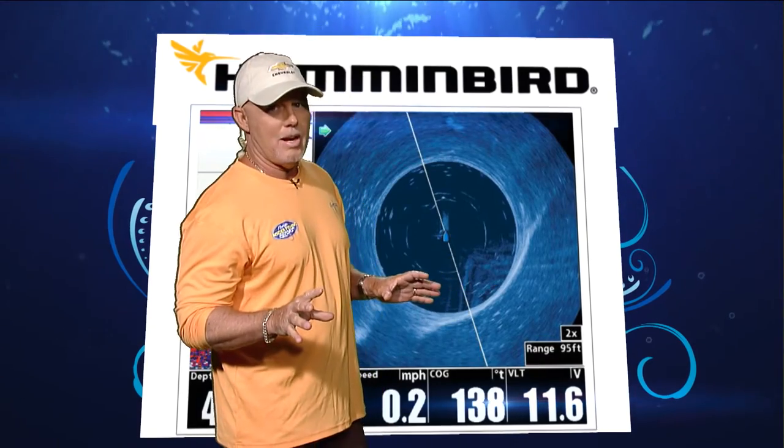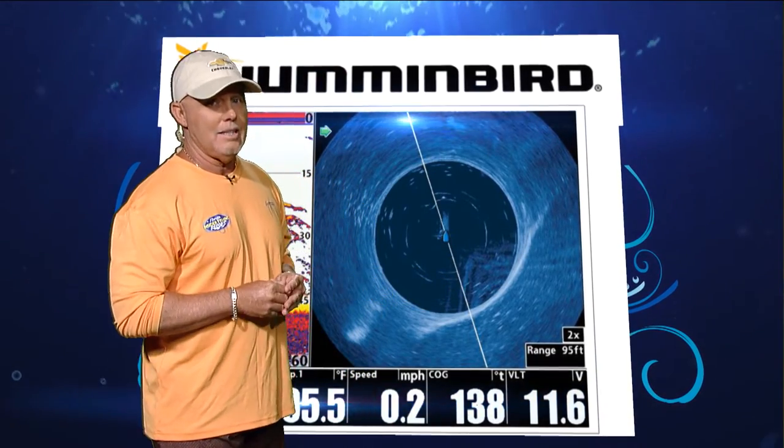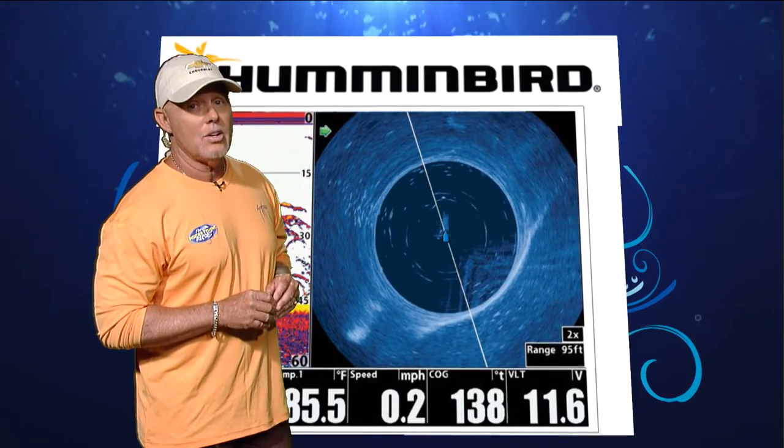Now we want to take a look at the Humminbird shot of the week. One of the things we're all talking about right now is certainly tarpon fishing. If you have a 360 that's built into this Humminbird unit, what it allows you to do is take a 360-degree look while you're sitting on anchor.